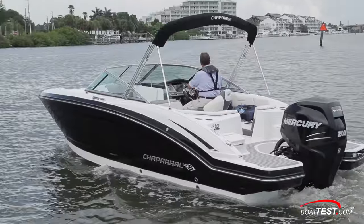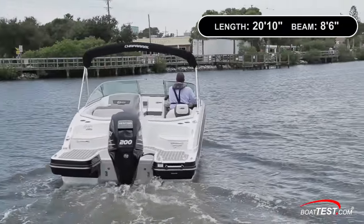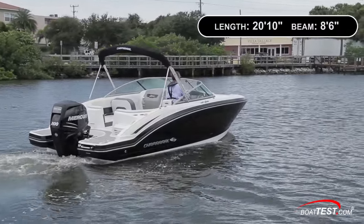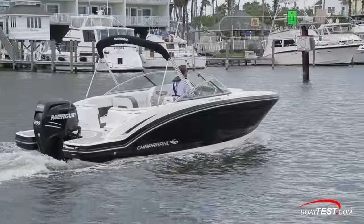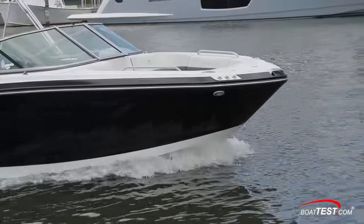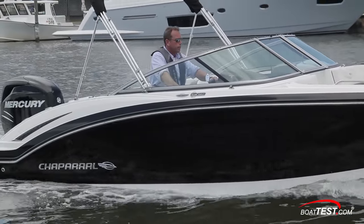The 210 Suncoast measures 20 feet 10 inches long with an 8 foot 6 inch beam. She's available with a single outboard motor ranging from 150 to 200 horsepower from Yamaha or Mercury, equipped with a standard three-blade stainless steel prop. With two crew aboard and 25 gallons of fuel, we had a test weight of 3,715 pounds. The 210 has an 18-degree dead rise at the transom and draws 30 inches in the running position.